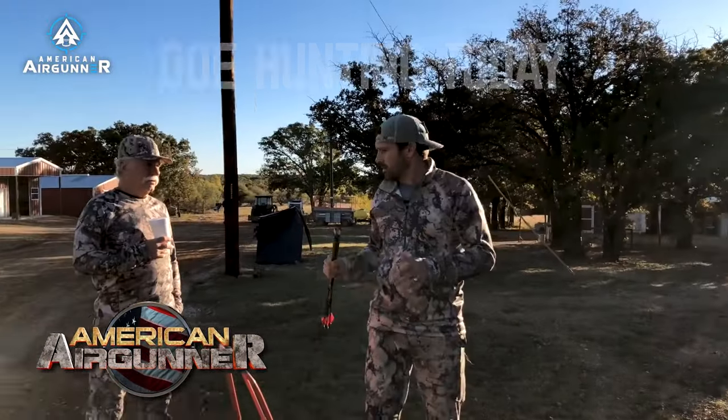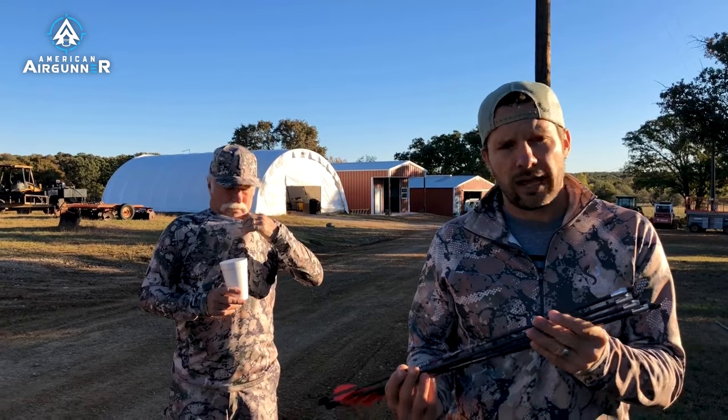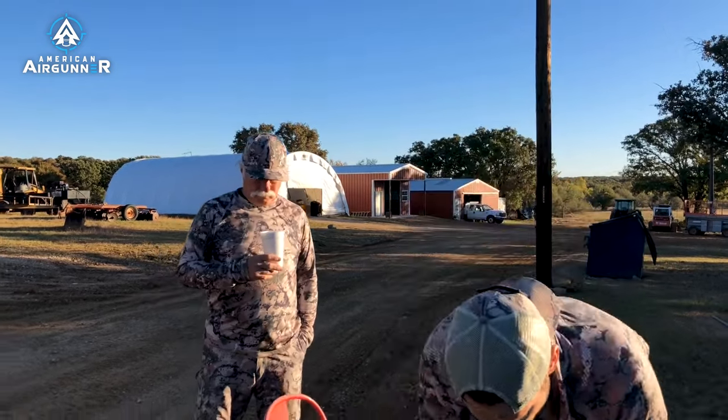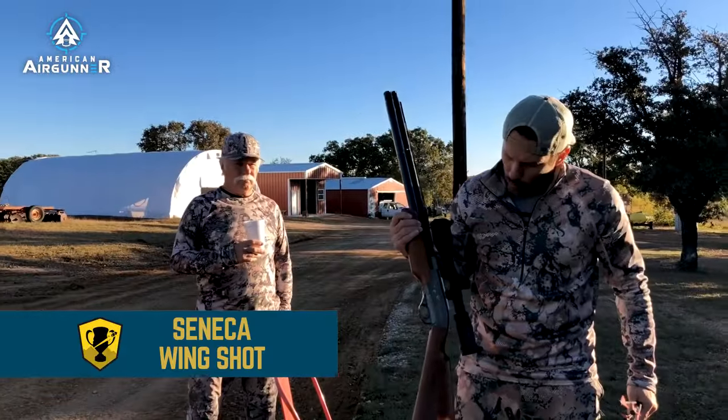We're gonna go doe hunting today — me and Ross. A rancher has asked us to come and take some doe out to thin out his population. So we decided we're gonna use the Air Bolt 50 caliber, which typically fits into any 50 caliber gun. The gun we're going with today is the Seneca Wing Shot.